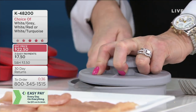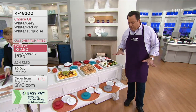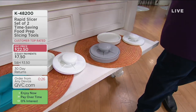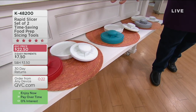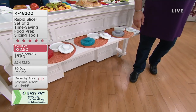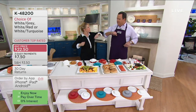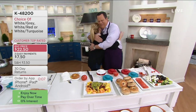3,000 sets now gone. Colors: white and gray (800 left), turquoise and white (1,500 left), red and white only 1,000 remaining — very busy. Three easy payments on your credit card. Item K48200. Grapes demo: you don't have to line them up, just dump them in, move the lid, and run the knife through — they all come out perfectly evenly cut with hands never near the blade.